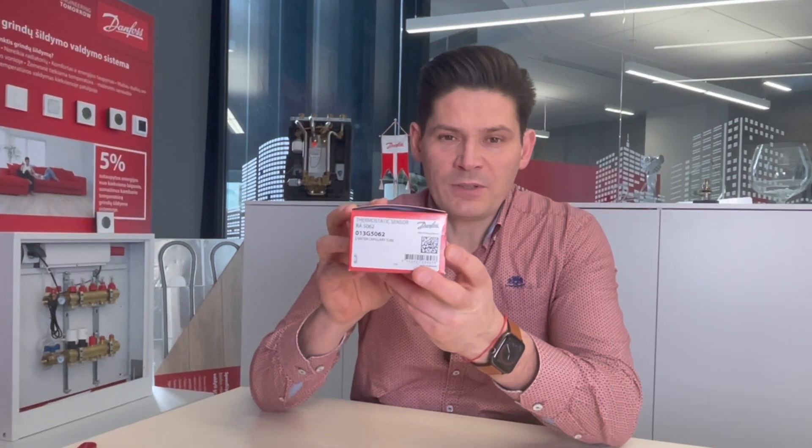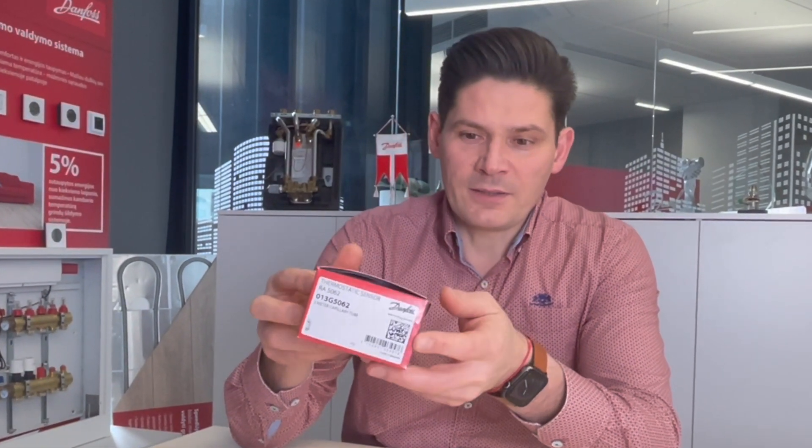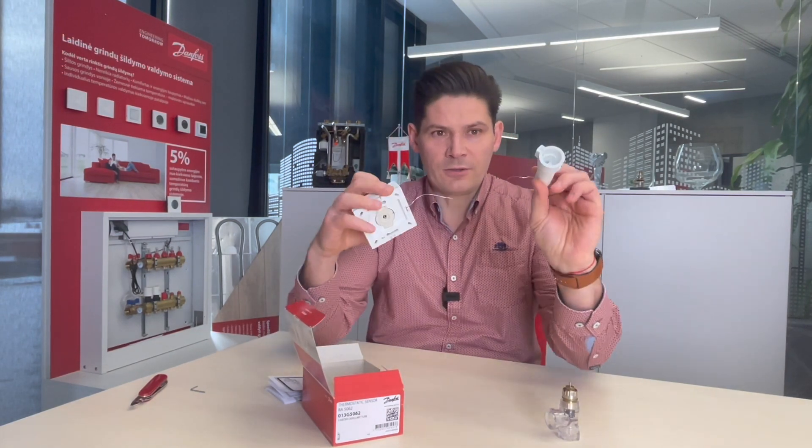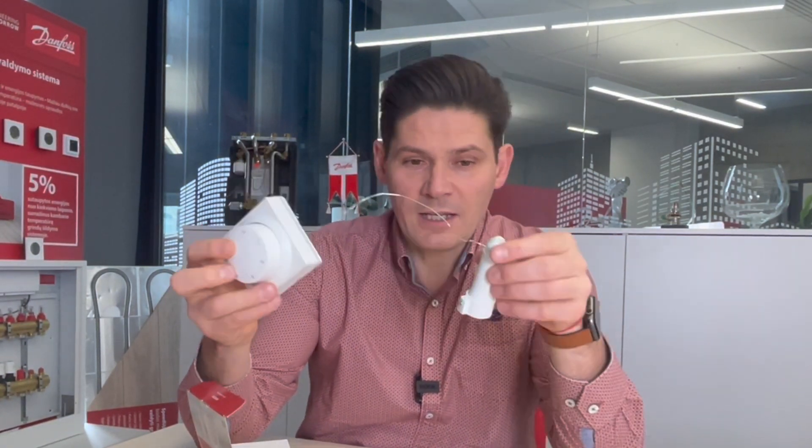Hello. In my hand I have a very interesting thermostat, RA25062. This thermostat is with remote control. It is self-acting, filled with liquid, and has an impulse tube and a connection for a radiator thermostat. It measures temperature with integrated silicone inside the thermostat and regulates a thermostatic valve from a distance.